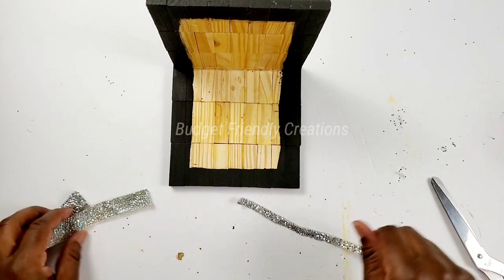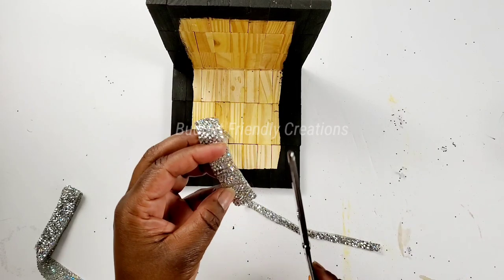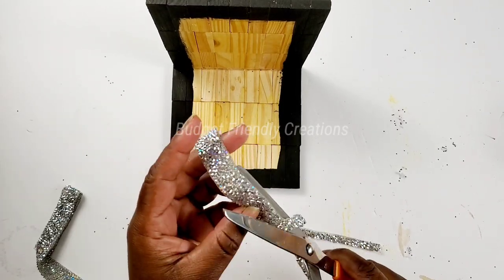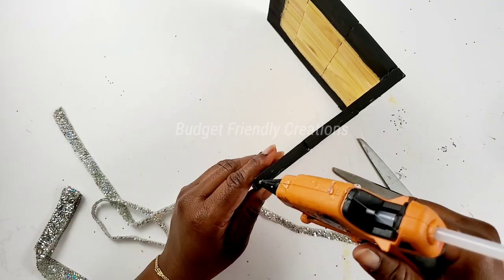For the edges of my frame I'll be using my rhinestone ribbon and just cut them to size. The sides are a little over a quarter of an inch, so I'll cut my ribbons to size and use my hot glue to attach them.